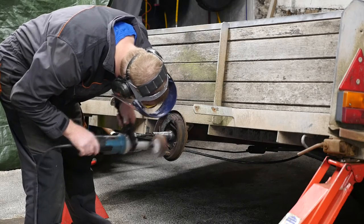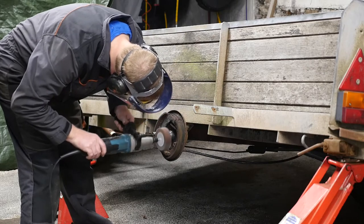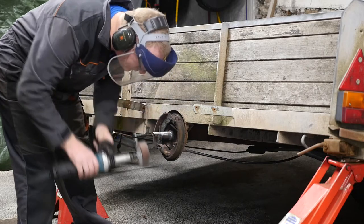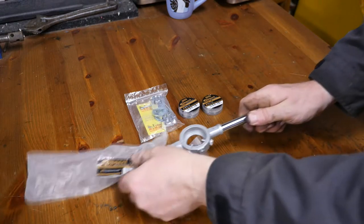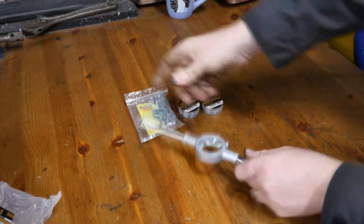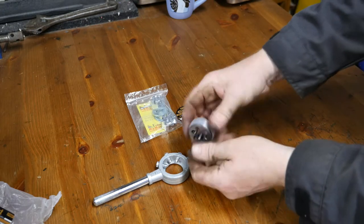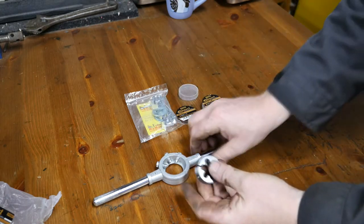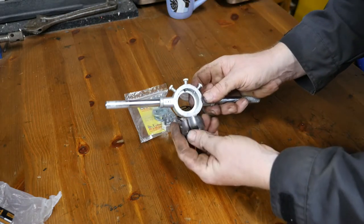So I can then cut a new M18 thread so at least I can get the wheel held on tight as opposed to it being loose. I'm not sanding where the bearing actually sits because that will give us a completely loose wheel — it's only the thread. The die holder and dies have arrived.